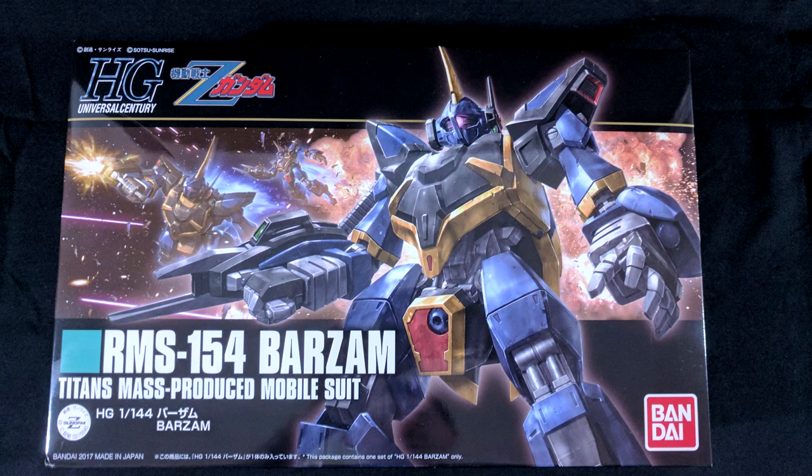There was one that particularly caught my eye recently, and that is the Barzam — the very weird-looking mass-produced Titan's mobile suit that only appeared very briefly at the end of Zeta Gundam. There was this really weird thing about this year: this kit was kind of predicted in a way, all the way back in Gundam Build Fighters. There was box art of it in that show that pretty much mirrors almost exactly what the actual box art for this kit turned out to be. It was probably a little inside joke at Bandai — good job, Bandai.